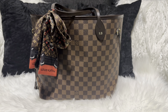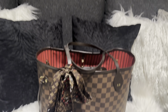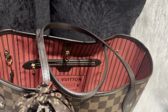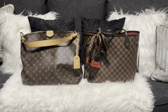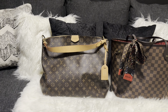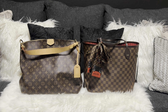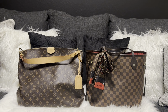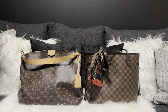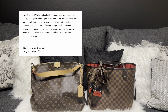Here's my MM Neverfull — let's do a side-by-side. Okay, that's a side-by-side of the MM Graceful and the MM Neverfull. You can see the MM Graceful is a little bigger. I'll put the measurements up for both of them so you can see them above each bag.